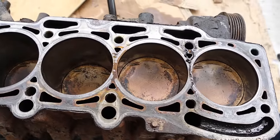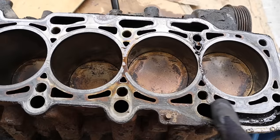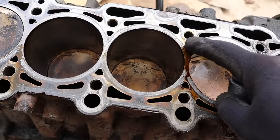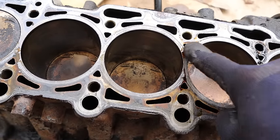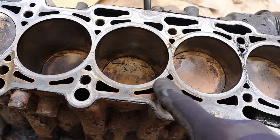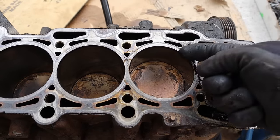This is an iron block engine so you can see it uses a semi-closed block design — it's not completely open the way an aluminum block would be. You've got these little coolant passages that are drilled through to allow coolant to pass through to the other side, as opposed to flowing all the way around or flowing through the head to the other side.